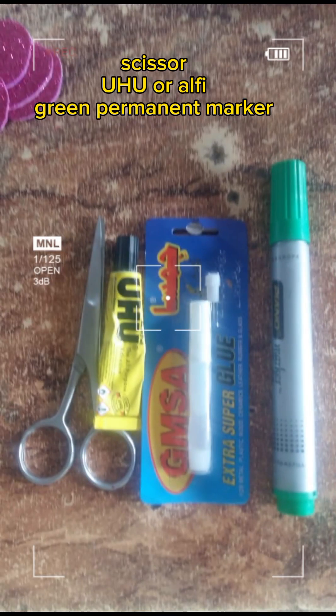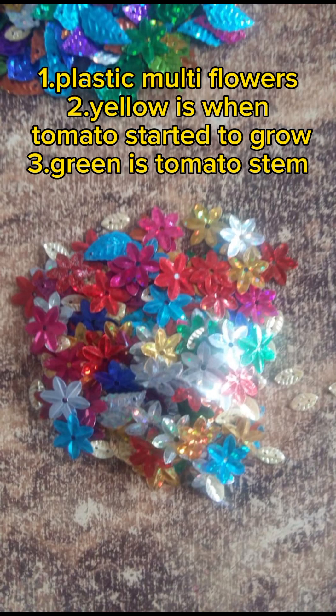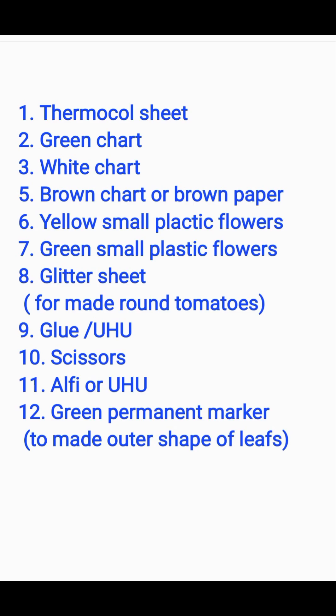Hi guys, look at that — what we're making today is a very unique thing you've hardly seen. Let's get started. The things you need are: thermopole sheet, green chart, white chart, brown chart, some plastic flowers, glitter sheet, scissors, glue, and a permanent marker to make the shape of leaves.